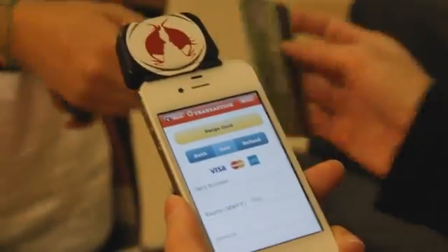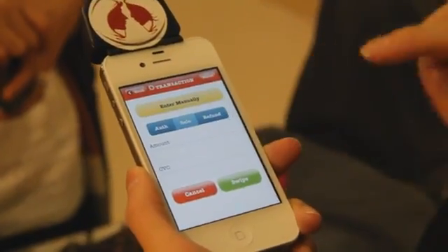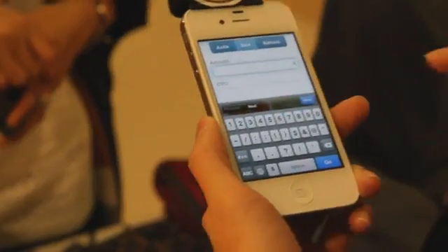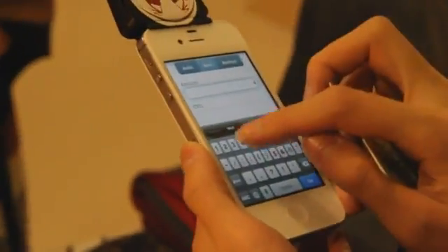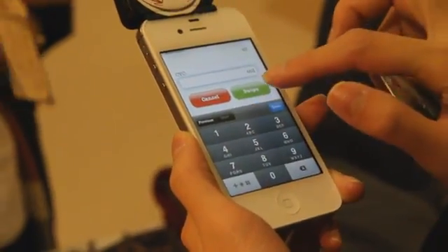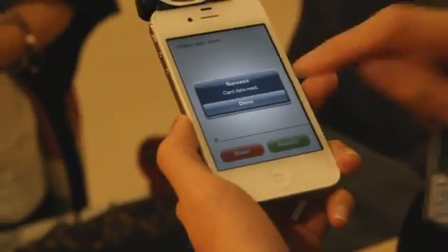You can enter the card information manually or you can press swipe card. Put in the amount and the three-digit number on the back of the credit card, then press swipe. You just swipe it with the magnetic strip facing away from you.